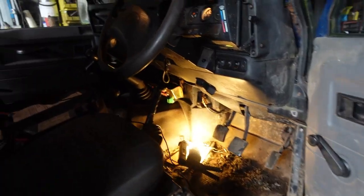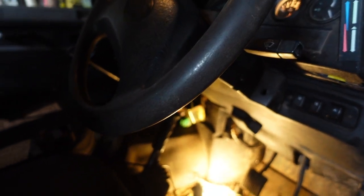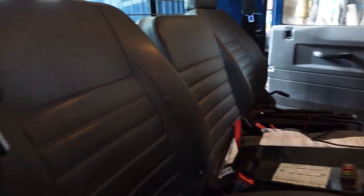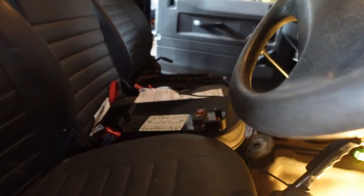Anyway, this one conked out on me the other day - the fuel pump isn't running. It's a TD5; you should be able to hear the fuel pump all the time and I can't. So is it the fuel pump, or is it the ECU, or is it the relay, or is it the wiring?